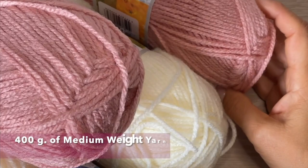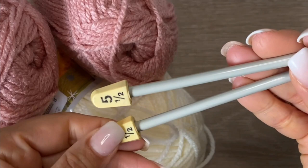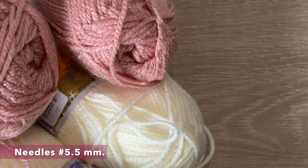For this poncho in a standard size, I'm going to use 400 grams of this medium-weight yarn, and I will use 200 grams in each color. I will use a pair of needles of number five and a half and also I'm going to use a hook in number four.